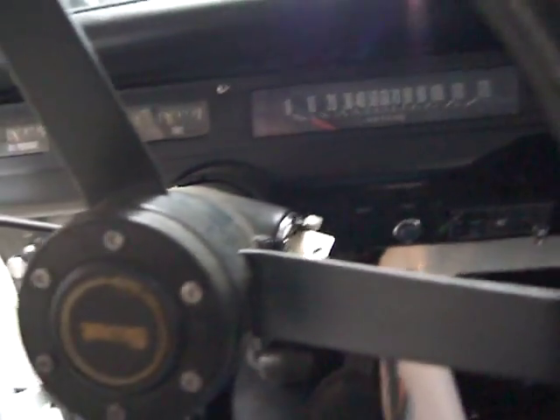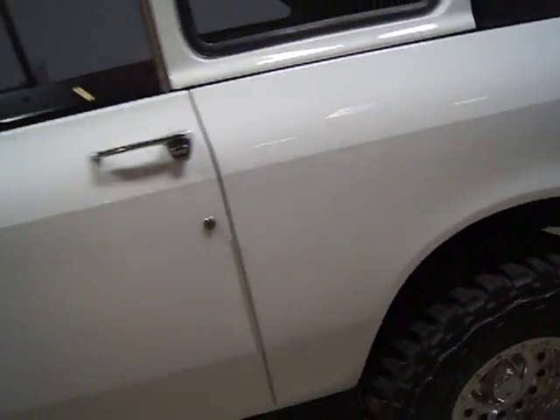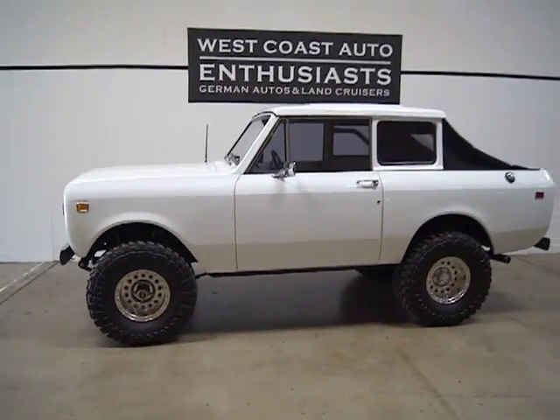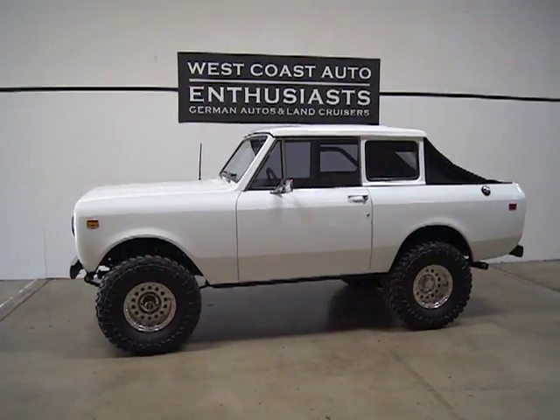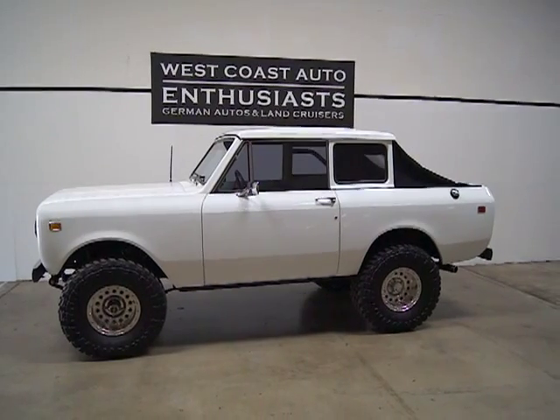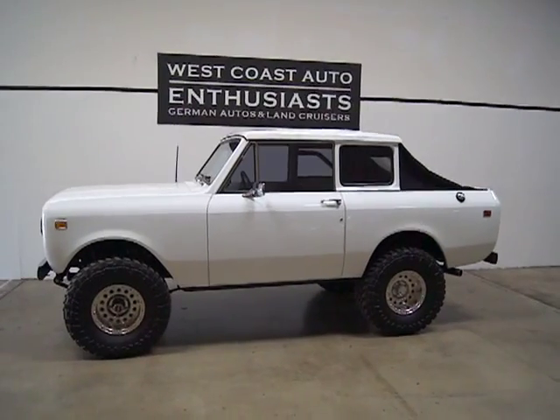A very, very well done truck. A lot of time and effort put into this. It was done by a gentleman who had a passion for cars and didn't care about the money, time, or effort spent. It's beautiful. We're asking $30,000 for this. If you have questions or would like additional information, please feel free to contact us at 503-227-2354.